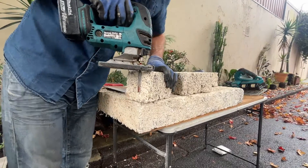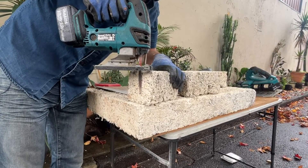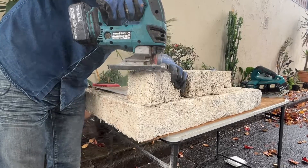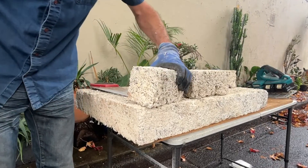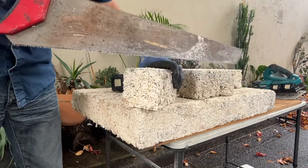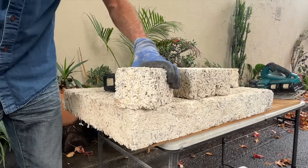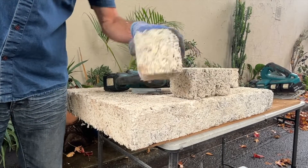I've only got a shortish blade — could get a longer blade for this, but let's see how we go. That worked a treat — look at that, lovely. I'll just finish it off. Beautiful — put that little angle in nice.